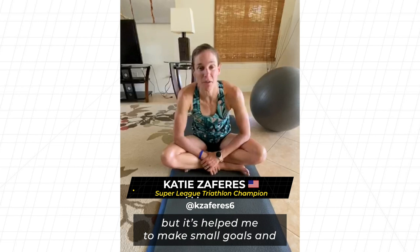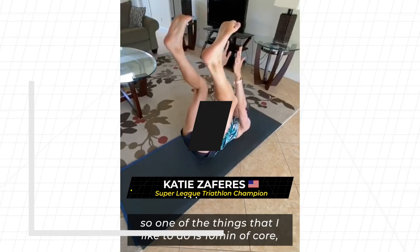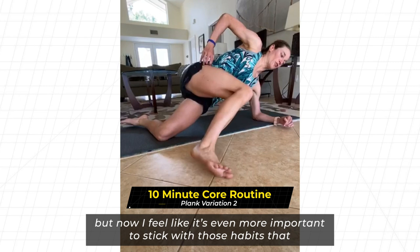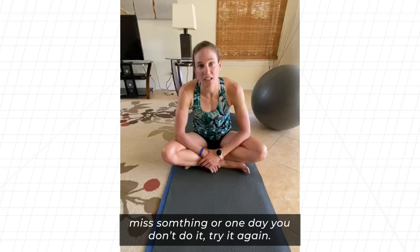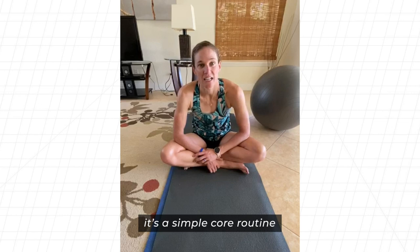It's helped me to make small goals and break everything down into pieces. One of the things I like to do is ten minutes of core — it's been on my checklist for the last few years. Now I feel like it's even more important to stick with habits you've been working on and create new ones. If you miss a day, just try again. So here's one of mine — a simple core routine.